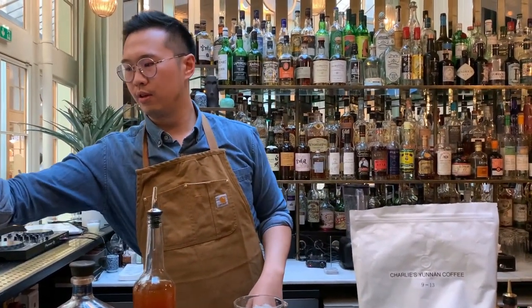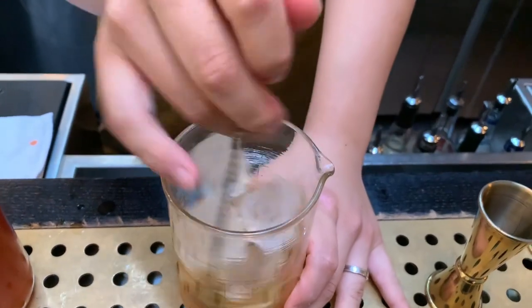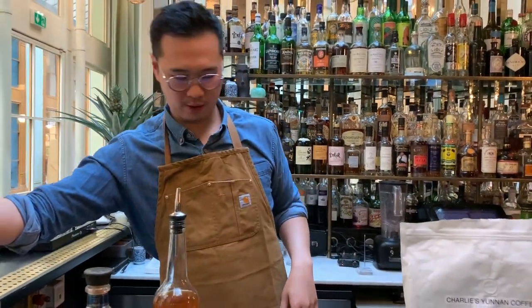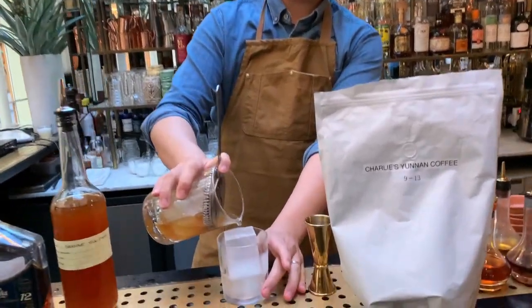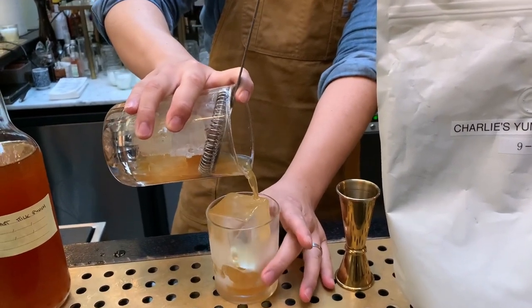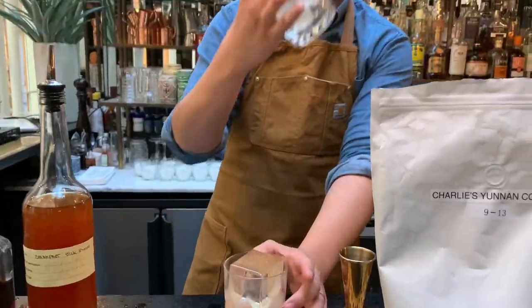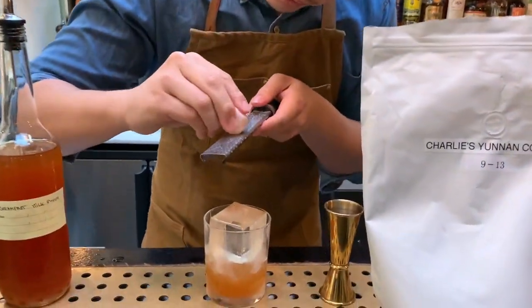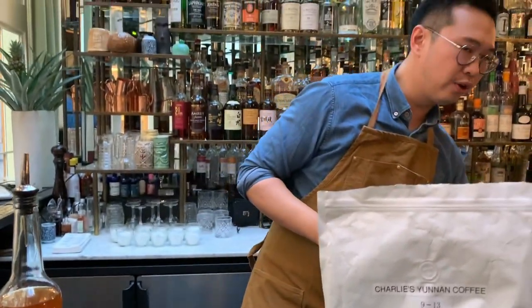We're going to stir it down. We serve it in a pineapple to fit the theme. For garnish we use a bit of Himalayan rock salt — a little bit on top to give it a savory flavor.